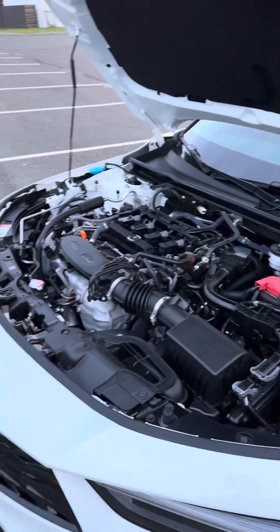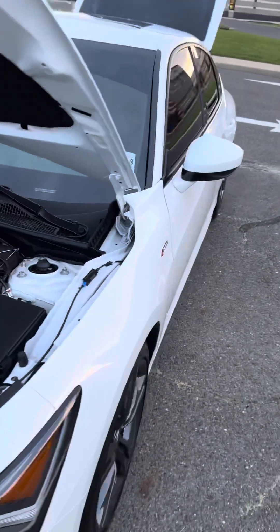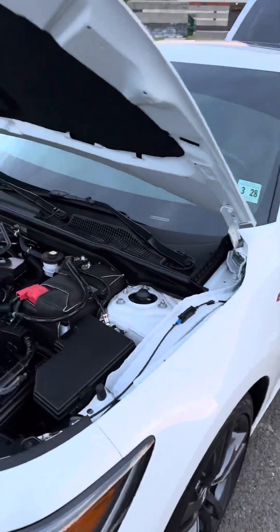Hey guys, this is Mark with another video. I'm going to show you today some key areas under the hood of a 2023 Acura Integra. This is the 1.5 liter automatic with a CVT transmission.